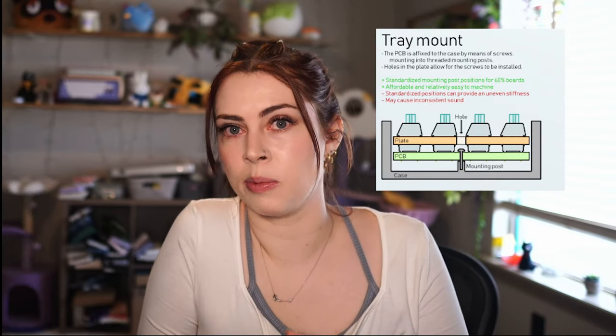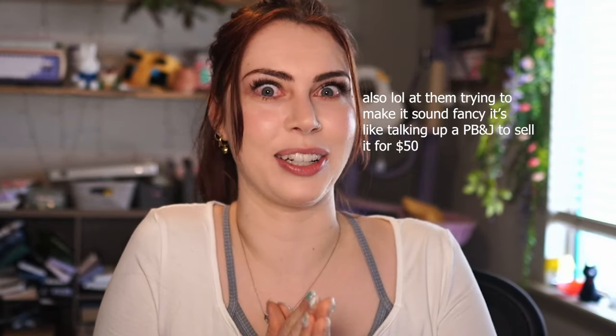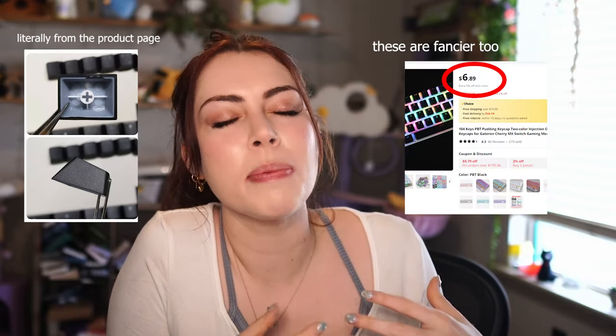It uses a universal tray mounting system, which is really only used for the cheapest boards, and it doesn't even know where they came from, attributing it to a keyboard forum site instead of the people who actually invented it. And the case is fully plastic, with very cheap keycaps and a steel plate, which is not going to sound good.